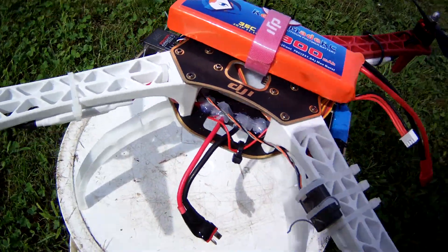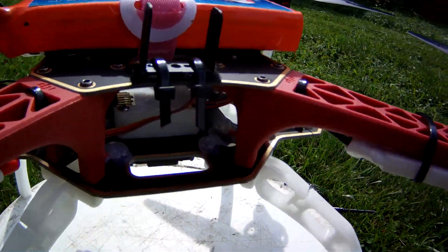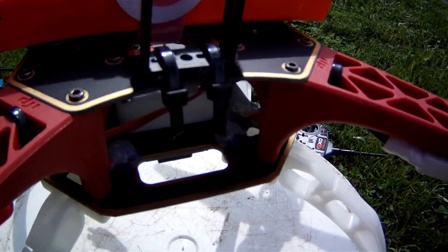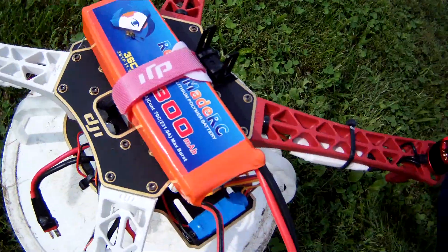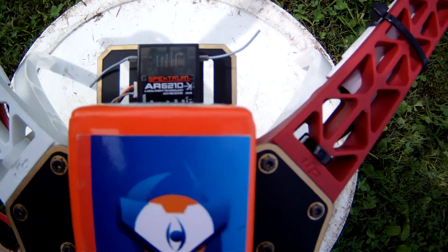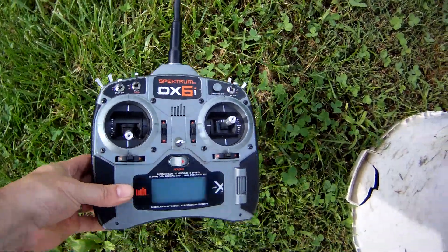It is using the OpenPilot Revolution board in there. I got that case — I can't recall where, Franken-something I think. Castle BEC, 3-cell 3300 battery, and I'm using the Spectrum AR-6210 receiver with the old DX6i.